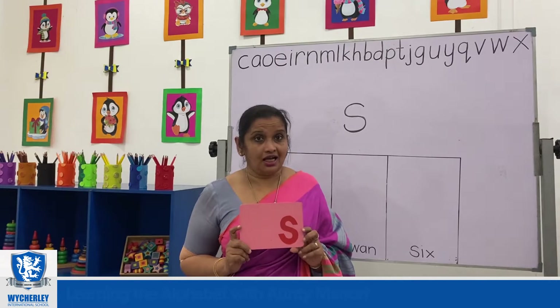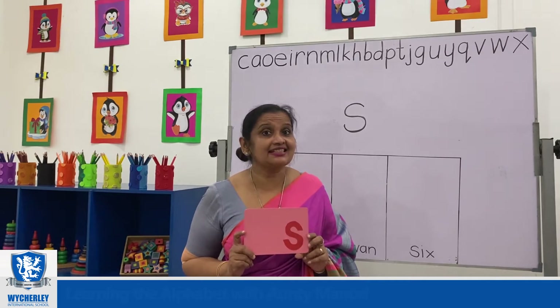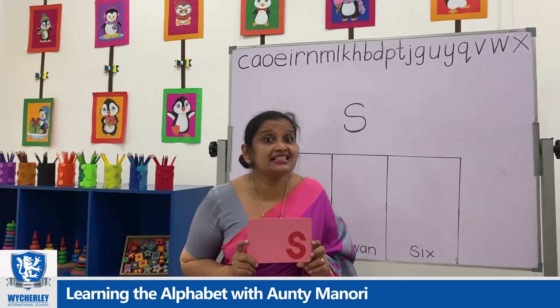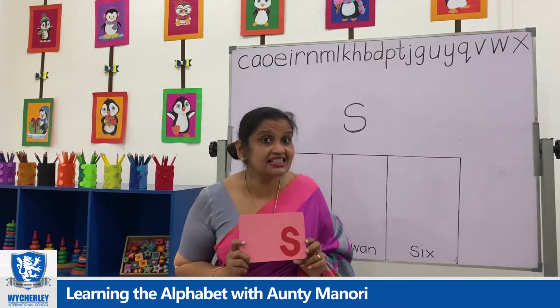Hello children, are you all ready to learn the next letter? The next letter is letter S, which gives us the sound S. Letter S makes the sound S.